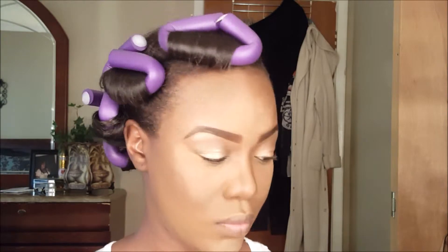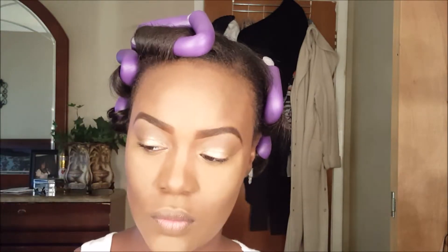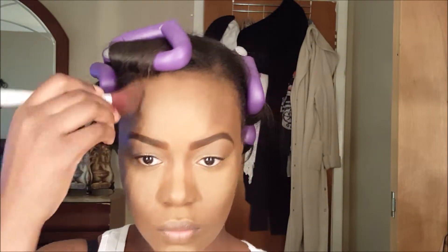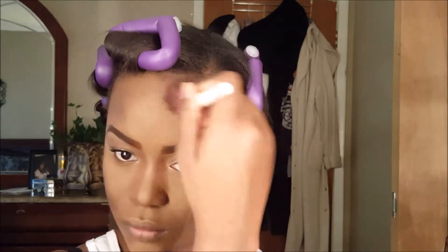Then I'm just blending everything out with the smudger end of the brush — I forgot the name of it, I'm sorry. Now I'm going in with the brown from the 88-color palette and putting it on top of the concealer I used to contour, to make sure it stays. I'm using the ELF Professional Bronzing Brush for all of that.